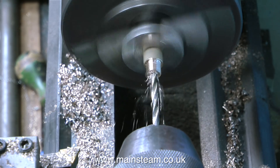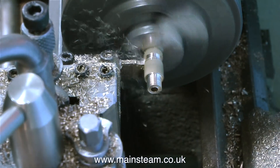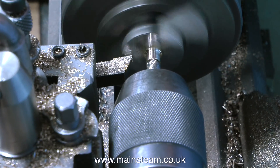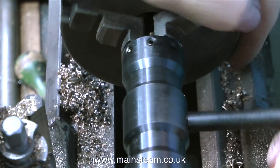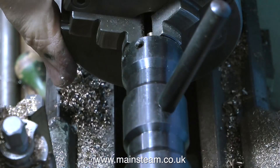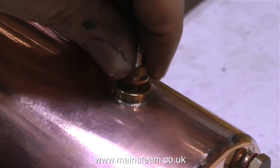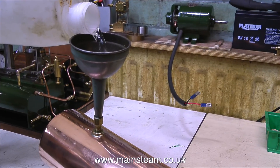I need to thread the other end of the adapter 5/16ths by 32 threads per inch. After drilling a hole 5/32nds of an inch in diameter down the centre of the work, I part it off. I'm forming the cone in the end of the part for the coned union using a centre drill, and then using yet another tailstock die holder — this time fitted with a 5/16ths by 32 threads per inch die — I thread this end of the fitting. I'm fitting the adapter using some Loctite 542 into the hole where I previously removed the blanking plug.